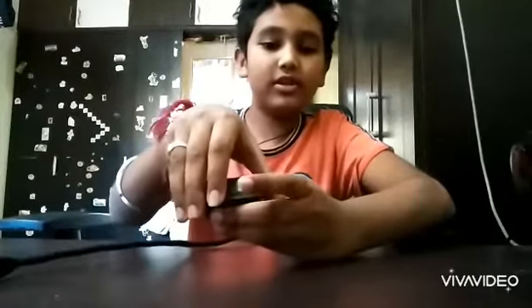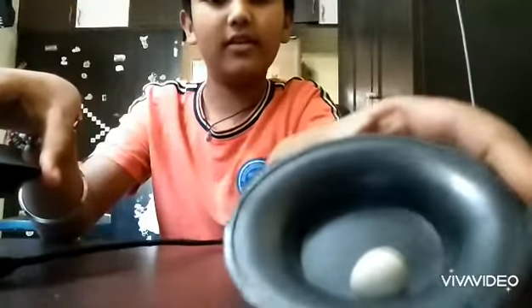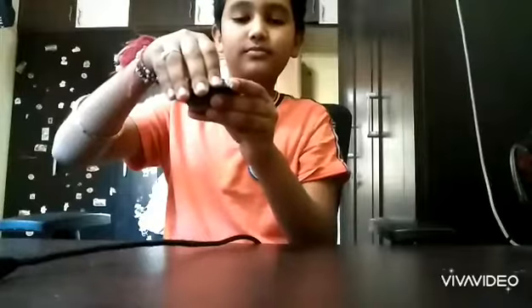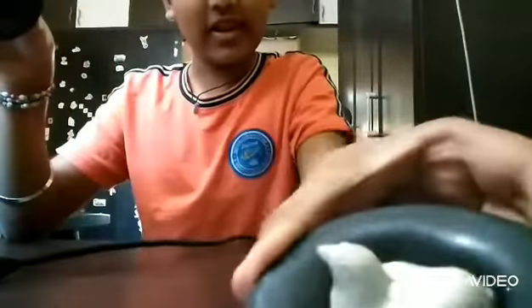The third magic trick is this one. So guys, I'll show you a hen and an egg. First you can see there's only an egg. Now I'm going to show you a hen. You can see a hen, guys!